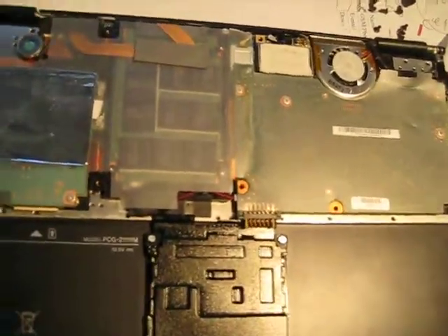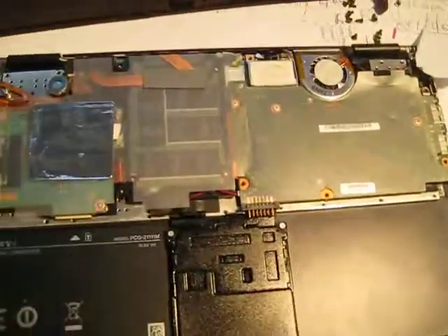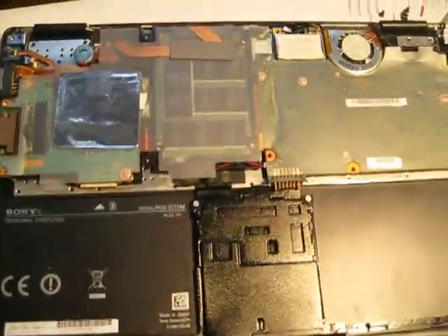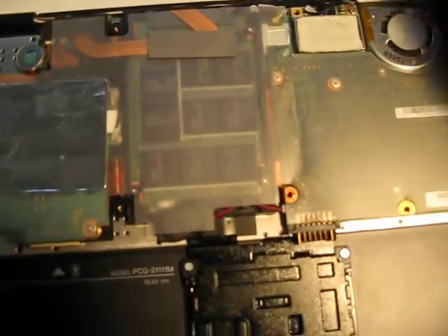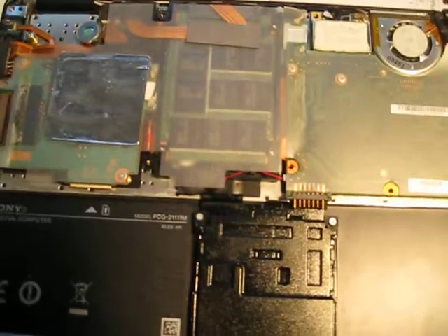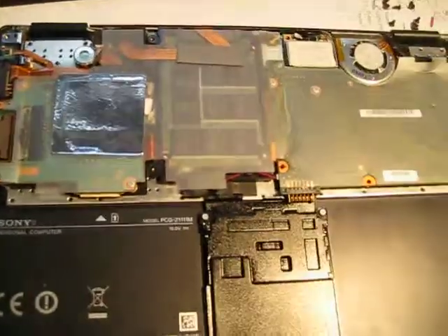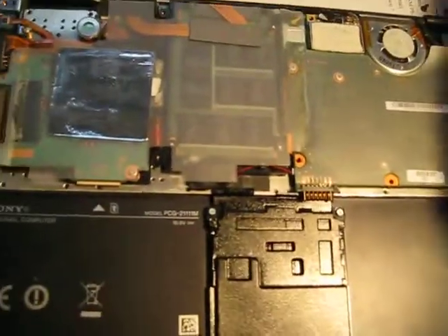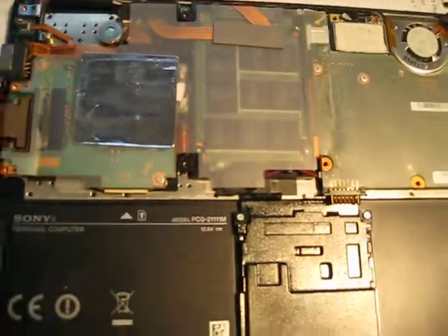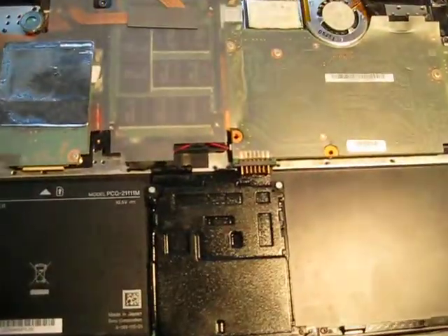Hello YouTube, this is Alex from BIMOS. In front of us we have a Sony VAIO, the small kind — it's a VGP-BPL19 — and it came a while ago to us with a hinge problem. We were calling it the exploding hinge.